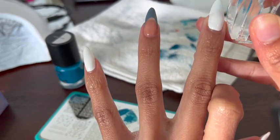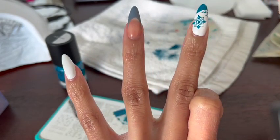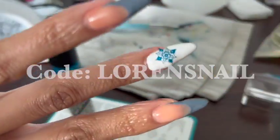You can use tape to pick up that excess polish on your nail, or you can use rubbing alcohol — it's up to you, but I used rubbing alcohol in this instance. If you want to get this stamping kit or any Mannyology stamping kits for yourself, go ahead and use the link in my bio with code LAURENSNAIL for 10% off.